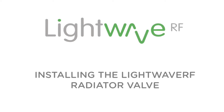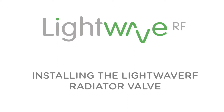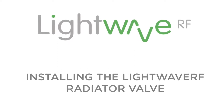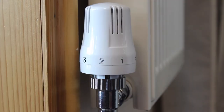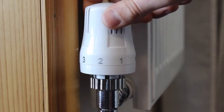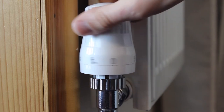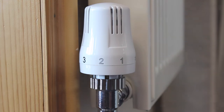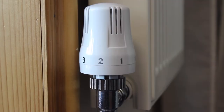This short video will explain how to install the LightWave RF radiator valve, also known as the LightWave RF TRV. TRV stands for thermostatic radiator valve. This consists of the valve seat and the adjustable valve head. Turning the head opens and closes the valve.